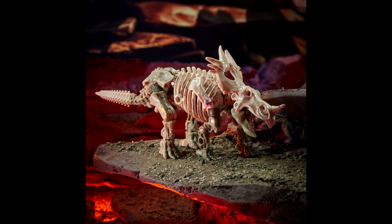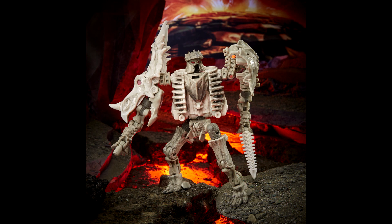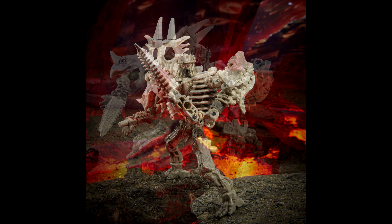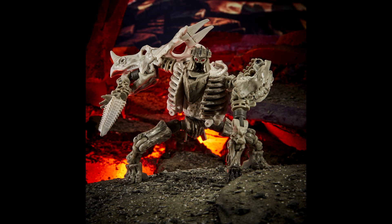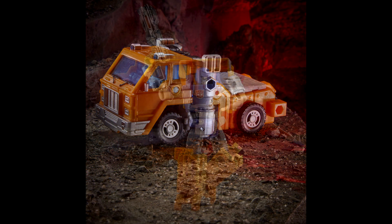We also got new images of some new core and deluxe figures. Deluxe class Ractonite — WFC-K15 — is one of the Fossilizer bots and looks really good. I like the Fossilizers; I may have to get one or two because you can weapon-up other figures with them. It has jaw articulation, tons of overall articulation, and comes with a Golden Disc card that reveals a possible destiny of a key character.